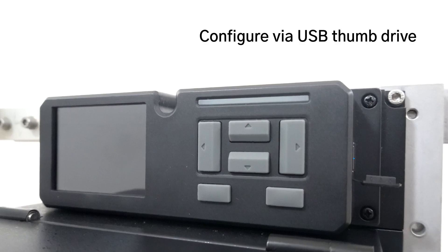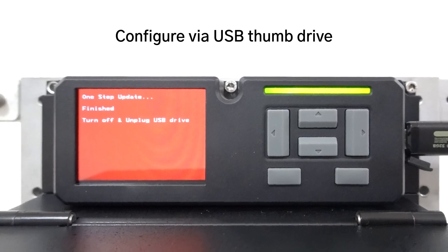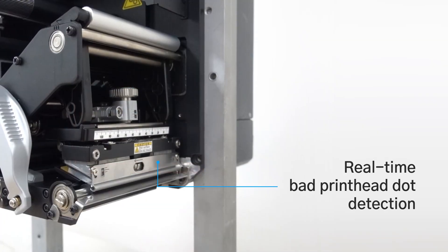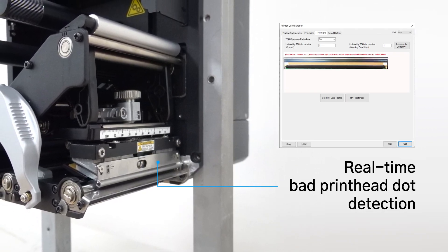The PEX2000 can be configured via a USB thumb drive for fast deployment to reduce setup time and prevent errors. TPH Care provides real-time bad print head dot detection to reduce downtime.